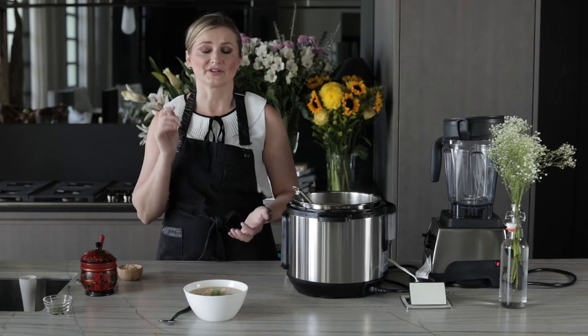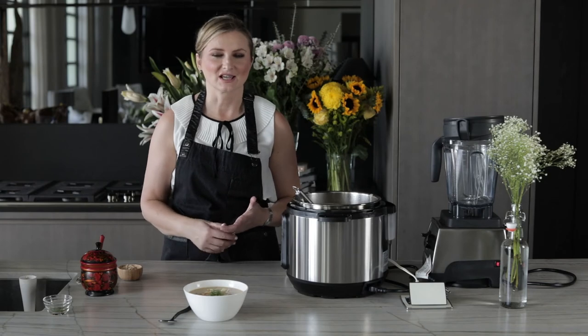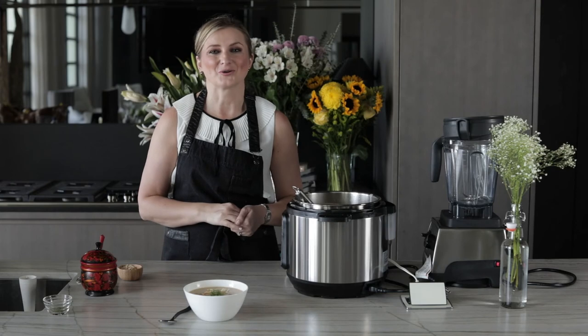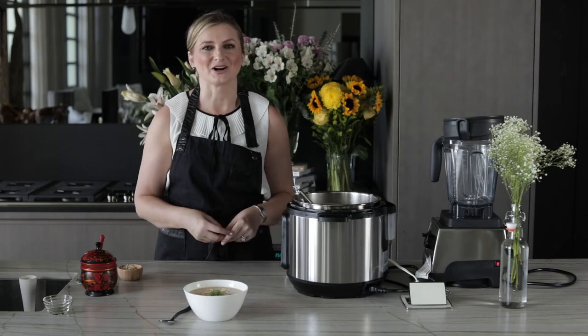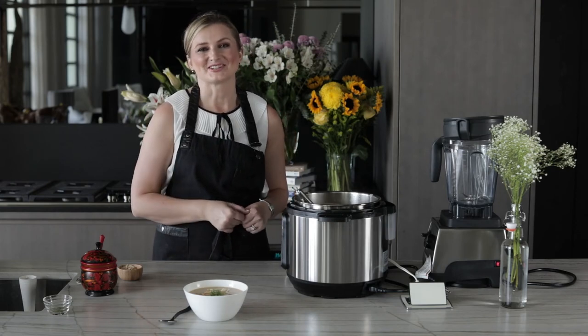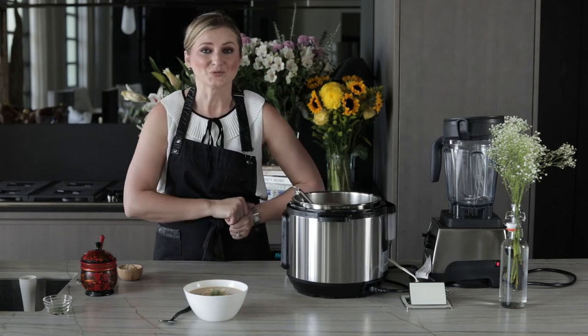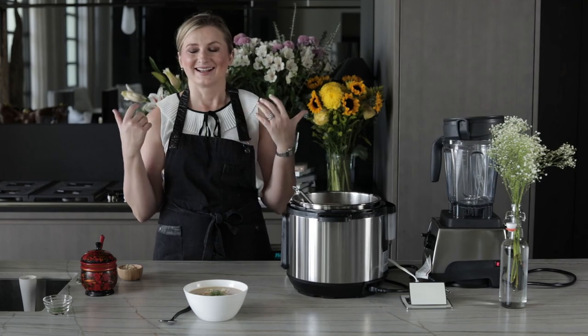This soup is so healthy, it's vegan, it's delicious, and it takes so little prep. I know that you'll enjoy it. Thank you so much for watching — subscribe to the channel, give it a like, and leave a comment telling me what you think about this soup. Live a deliciously healthy life!